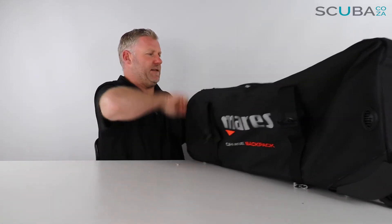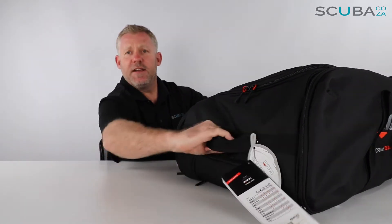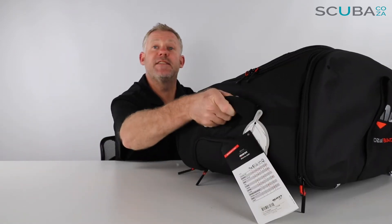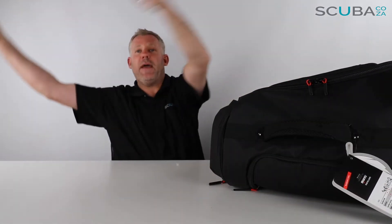It's got a really funky handle at the top here, so you can use this when you're walking around the airport to pull it around — it also makes it easier to lift. At the back section there's another handle, which makes it quite easy to lift up and move around.